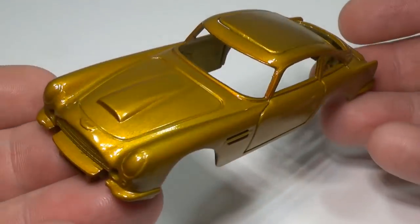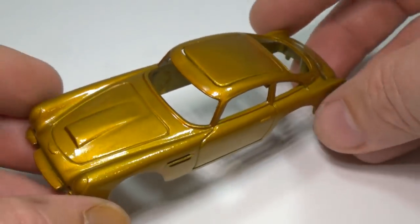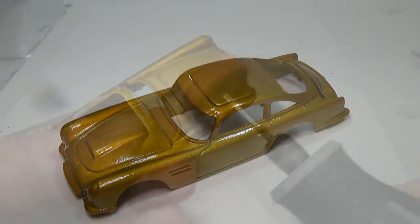Given how many layers were applied, I ended up with some orange peel and a small piece of dust that landed on the top while the paint was drying. So to fix all this, I will move to the next step, which as you have guessed is polishing.